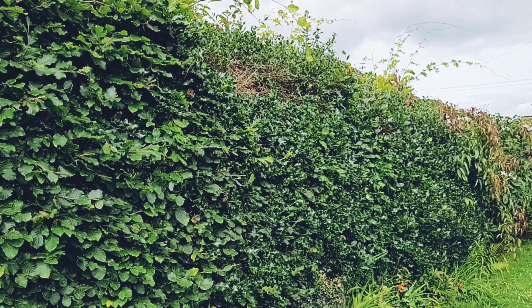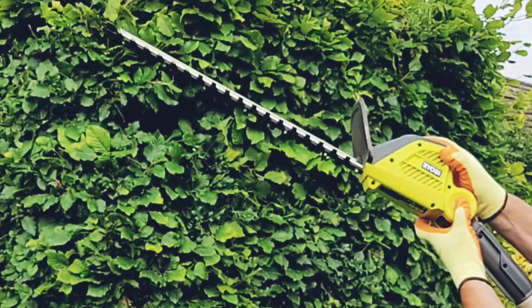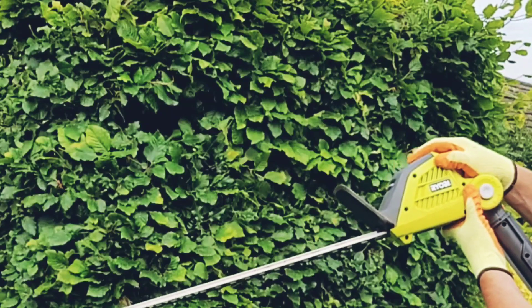As you could see, the length of the pole made it easy to make large sweeping cuts and it only took a minute to trim that section of the hedge. One of the nice features of this hedge trimmer is that the position of the head is adjustable at the touch of a button.